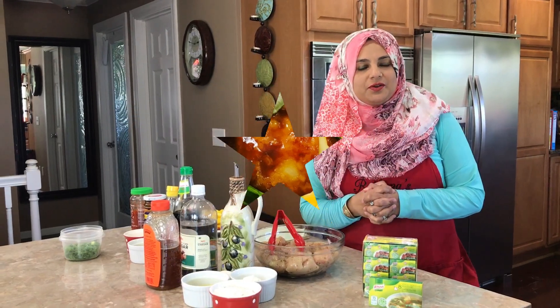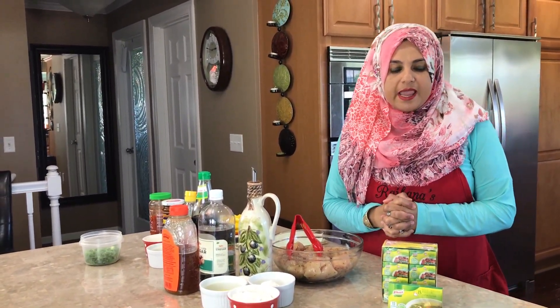Hello everyone, welcome back to another great episode of Rihanna's Cuisines. Today is week number two, and Noor and Rihanna's Cuisines have teamed up together to bring you another great recipe.